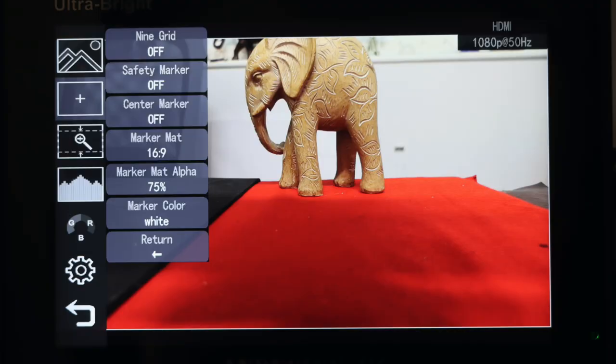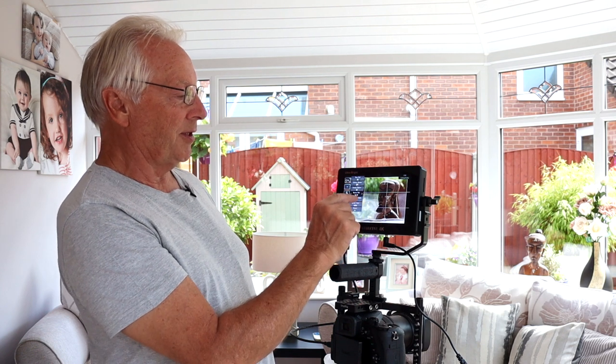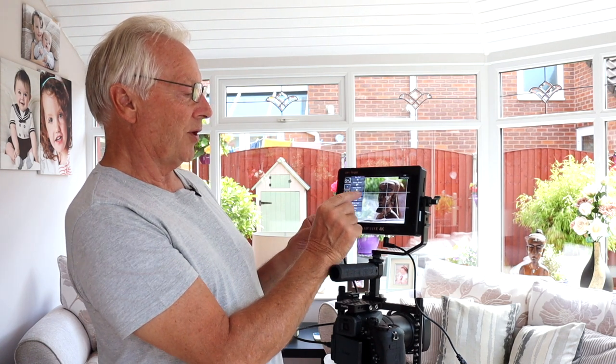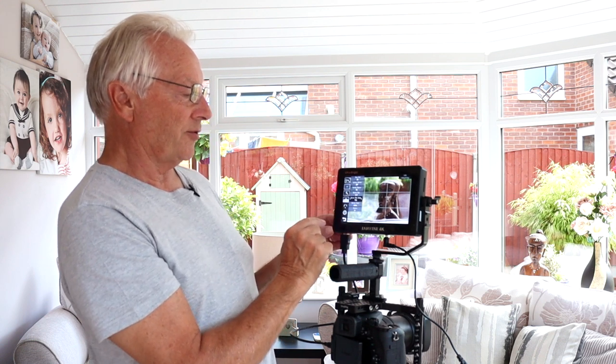The marker mat is the display overlay for your aspect ratio. The native resolution of this monitor is 1920 by 1200, so it has a 16:10 format. You can set the format to CinemaScope 16:10 or change it to standard 16:9 if you're working in HDMI 4K. You've also got the overlay mat alpha, so you can change how bright the overlay appears — from off all the way up to 75%.